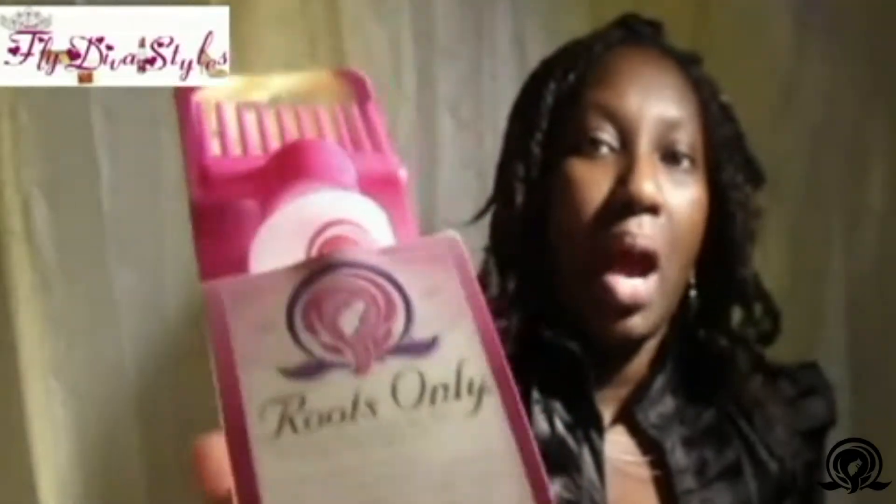I'm Alicia, and today I wanted to talk to you about the Roots Only hair product application — Roots Only. It's called the Roots Only Coloring Application Bottle.